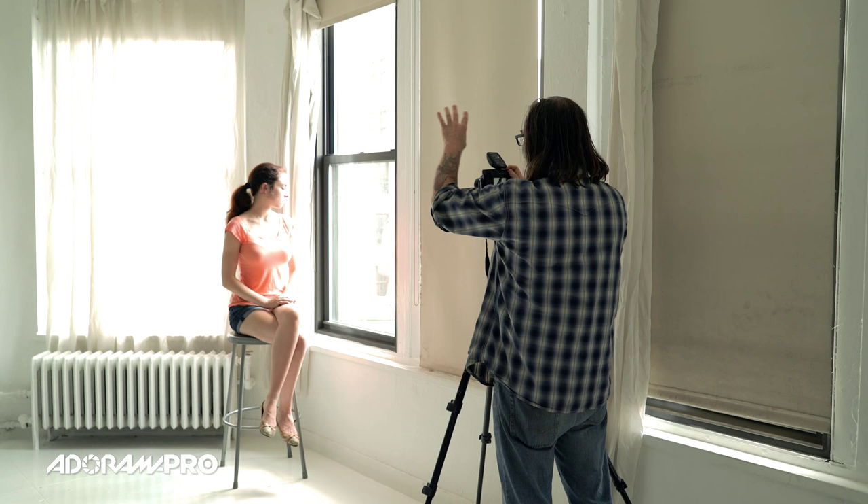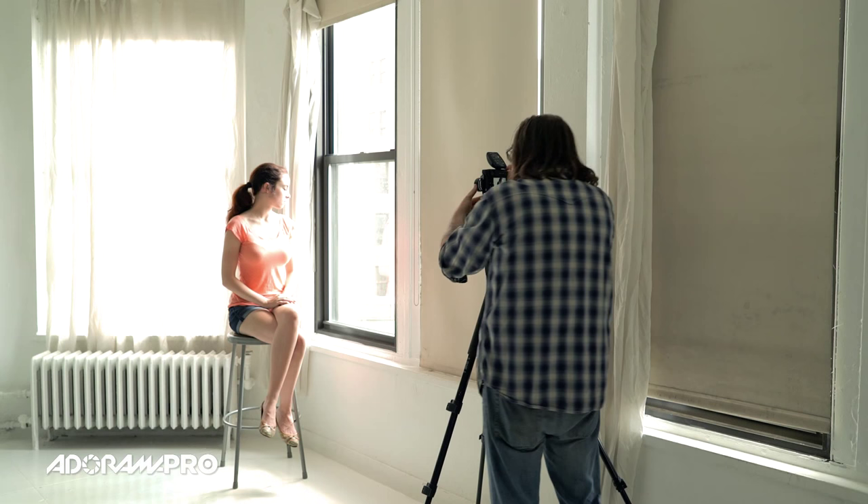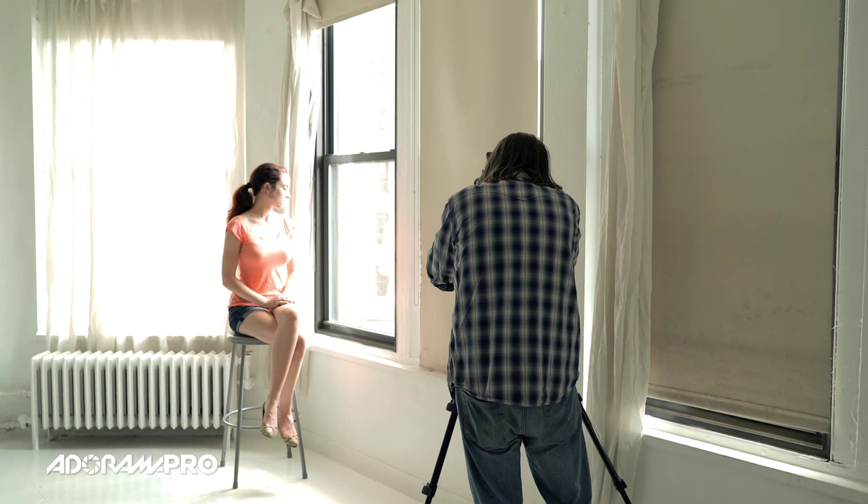If I have her working towards the window — if it is really bright outside, what you want to do is have the model bring their face to where it should be. Have them close their eyes and let them know how to adjust themselves so their face can get exactly where you want it. Then when you're ready you can say okay, open up, and take the shot. That way she's not getting blinded by the harsh light coming through.